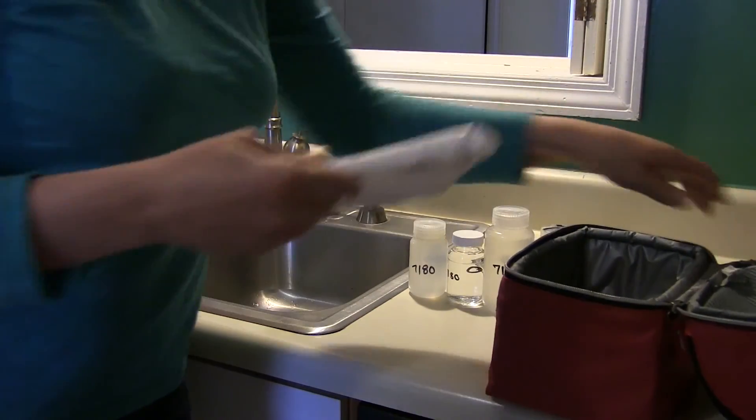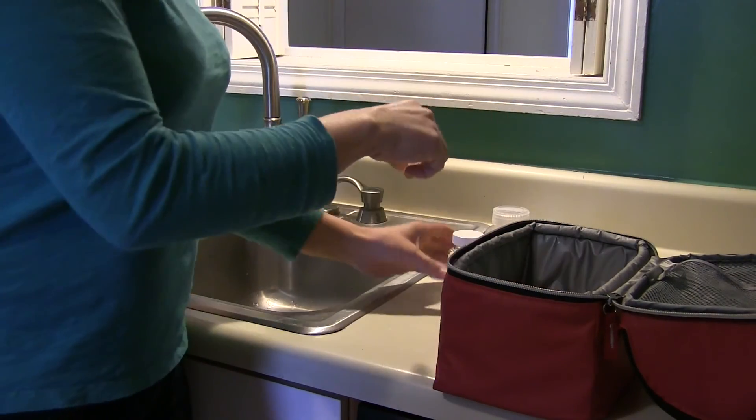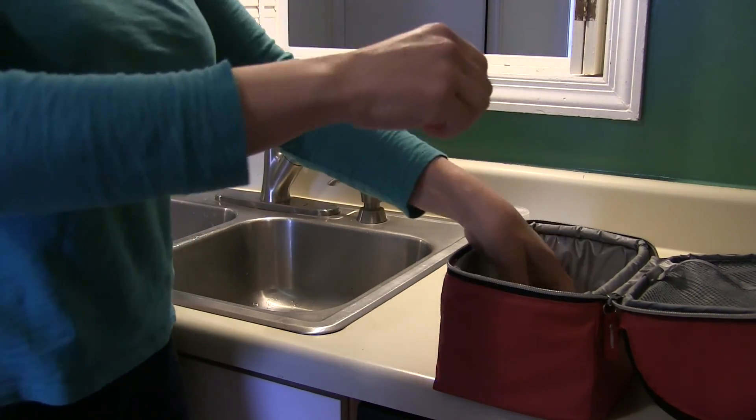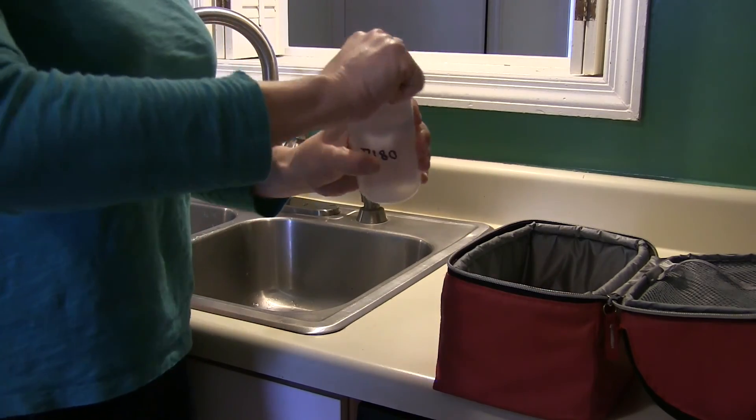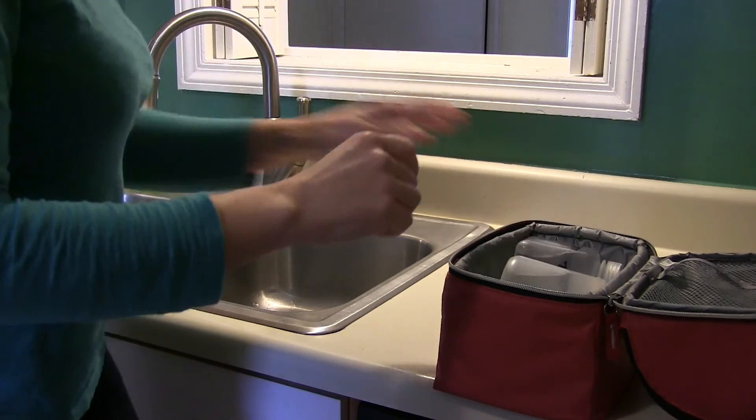Store samples in the refrigerator or on ice in a cooler until you are able to drop them off at the sample collection location. Ensure that samples do not freeze during this time. Bring all four sample bottles along with your completed questionnaire to the sample drop-off site.